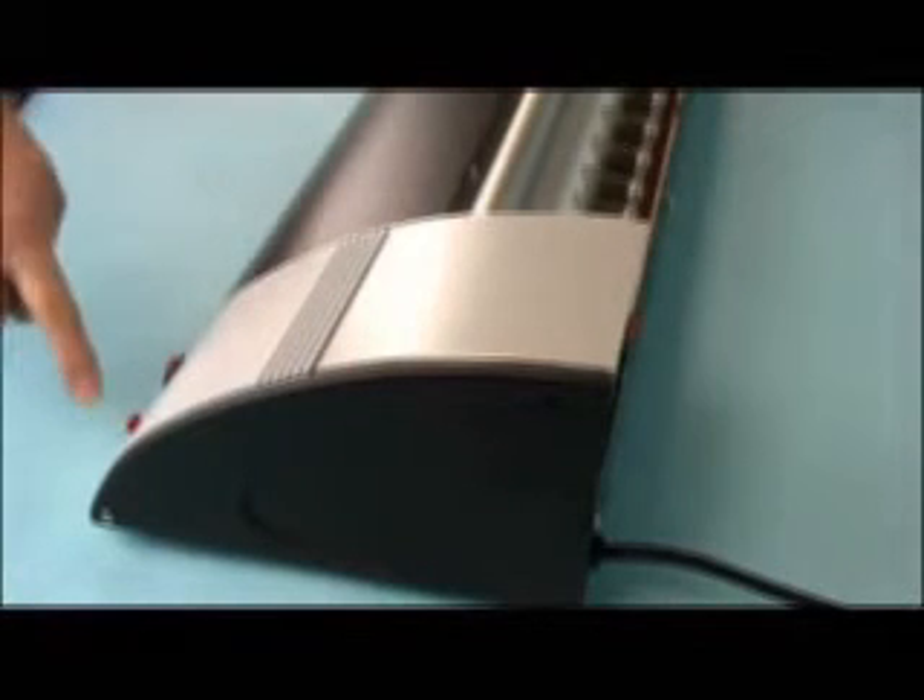To operate the coater, press the power switch in back. In 55 minutes a ready light goes on and the coater is ready to use. You then leave it on all day.